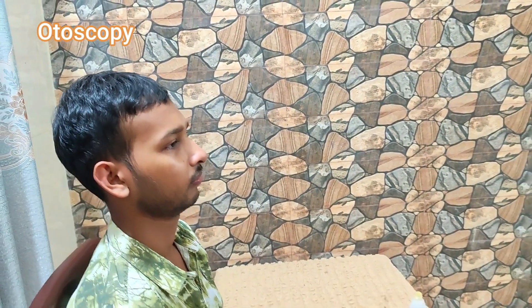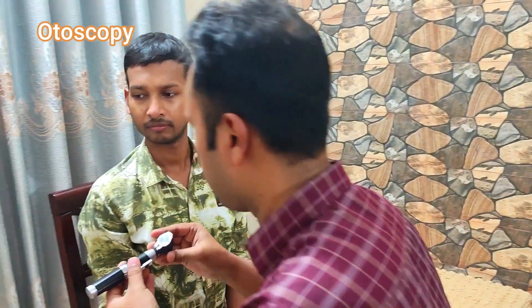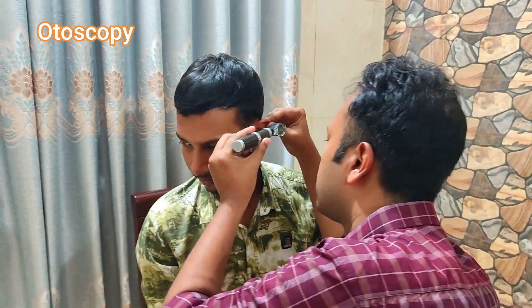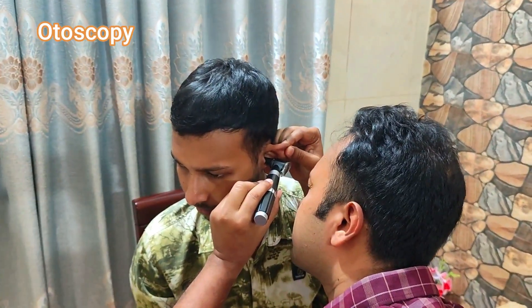Now I will see your left ear. So before seeing the left ear, please change the otoscopic tip. Please let me examine your left ear. I have changed my hand to hold the otoscope.